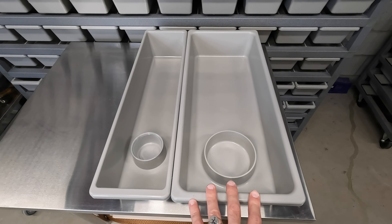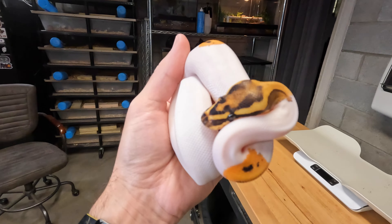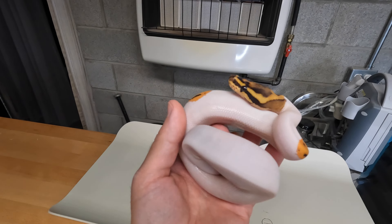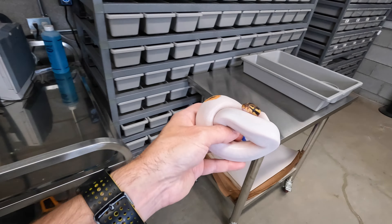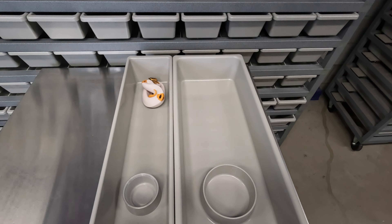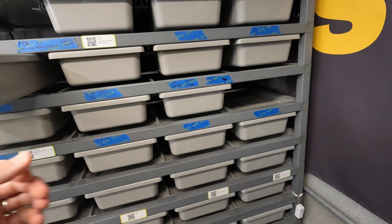This is the super OD leopard fire pied het ultra mel that I hatched about two months ago. She just had her second shed yesterday. She's growing like a weed — she's pretty, and I can't wait to breed her in a couple of years. She is 165 grams right now. If we put her in this new Mini 130 tub, that is a ton of room for that snake — she is not going to be growing out of that anytime soon.